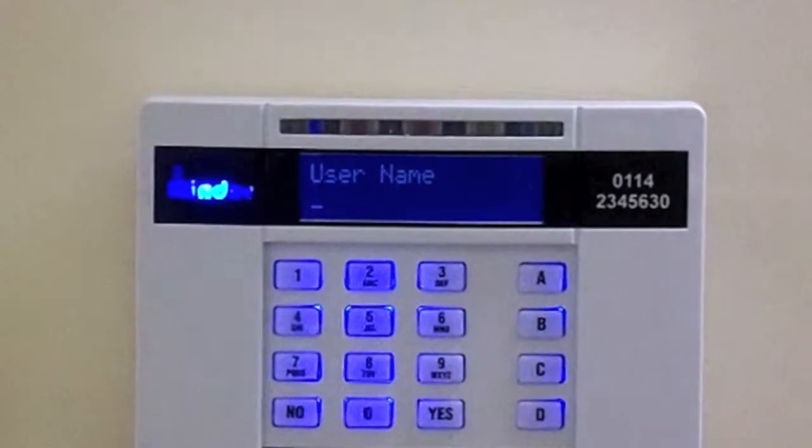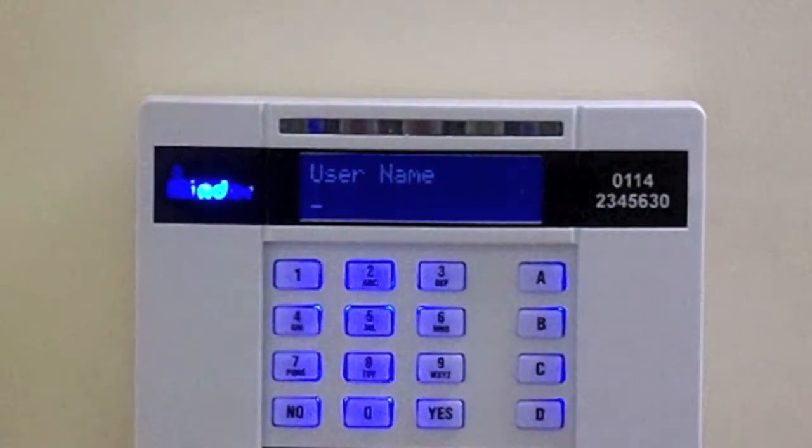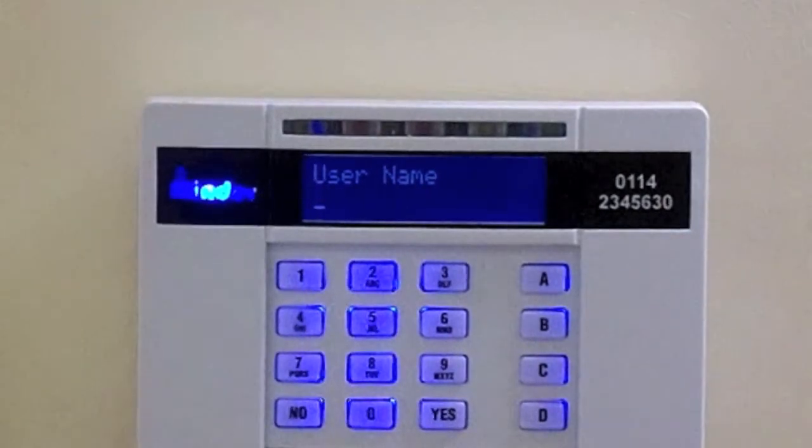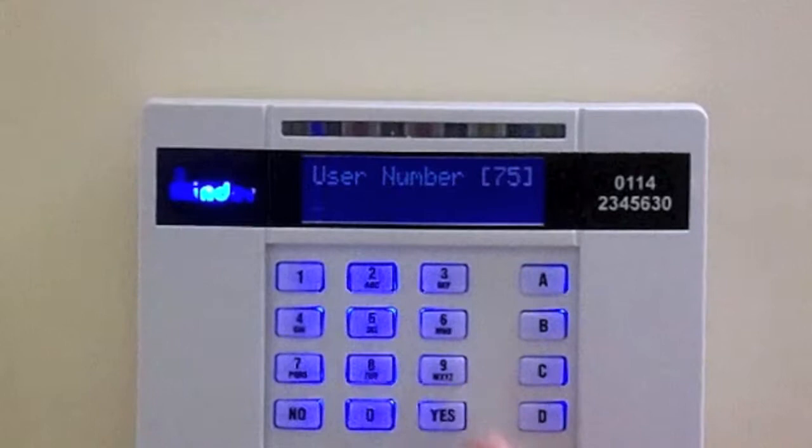Press No. You will now be asked to enter the user name. This can be entered like sending a text message on your mobile phone. Once complete, press Yes.